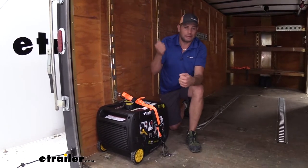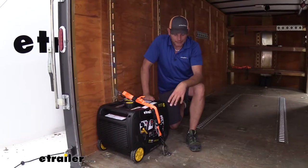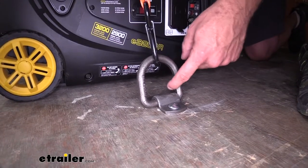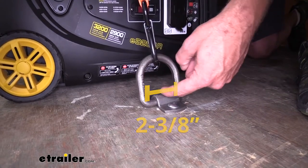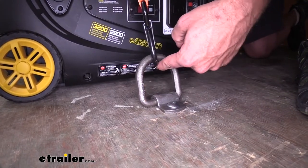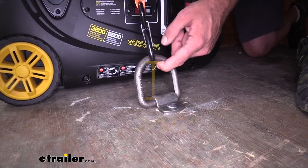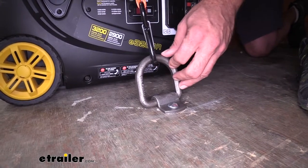We want to run a chain through it and then use a binder to get our tractor or something like that anchored down. With this one, we're going to have plenty of room to do that. Inside to inside here, it's two and three-eighths of an inch. Then from the top of our bracket to the bottom of the D-ring here, it's going to be two and a half. So even really big heavy-duty chains, we shouldn't have much of an issue getting them ran through there and getting our load secured.